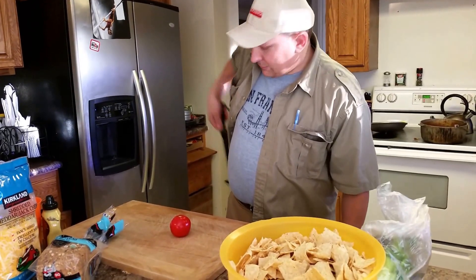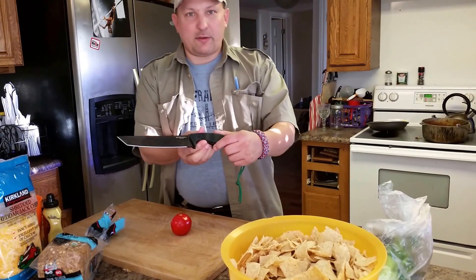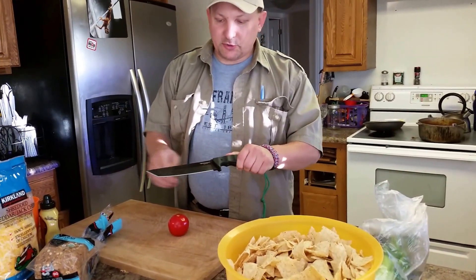Yes. Okay. So here's the Cold Steel Warcraft Tanto — straight edge, no serrations.